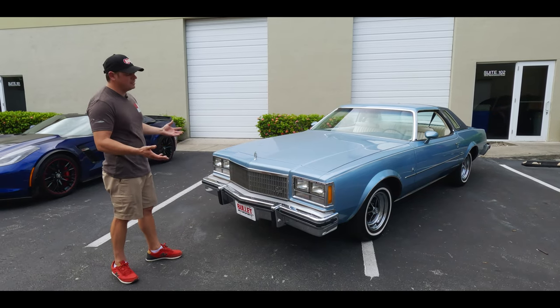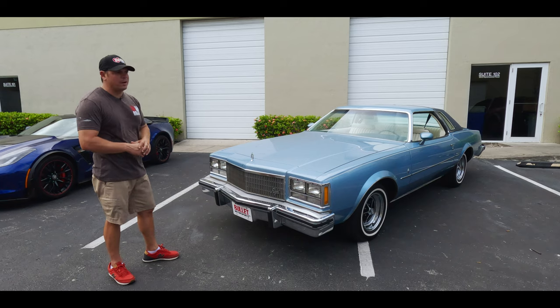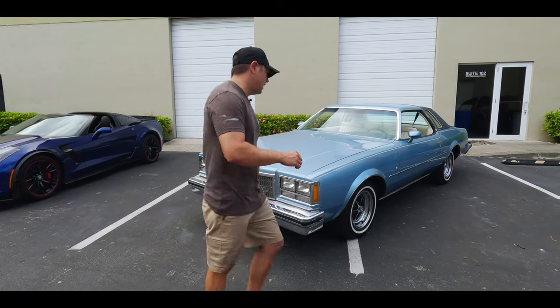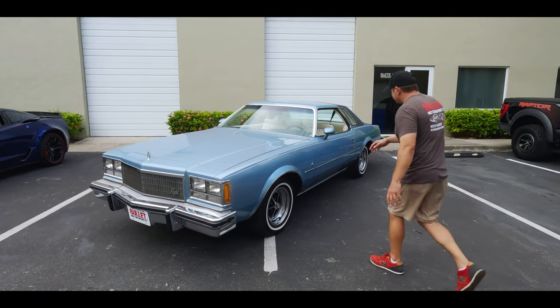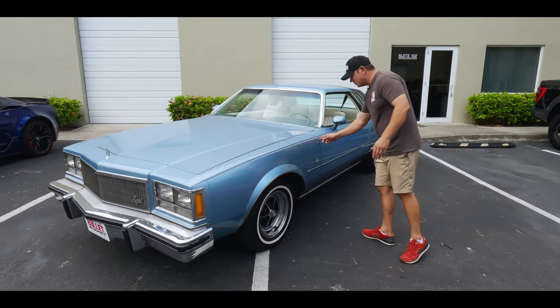This is a lacquer paint, so if you take care of it the wrong way or wash it the wrong way, you could have some damage. Extremely nice on the driver's side as well. I see a small little crease right here and some touch-up.